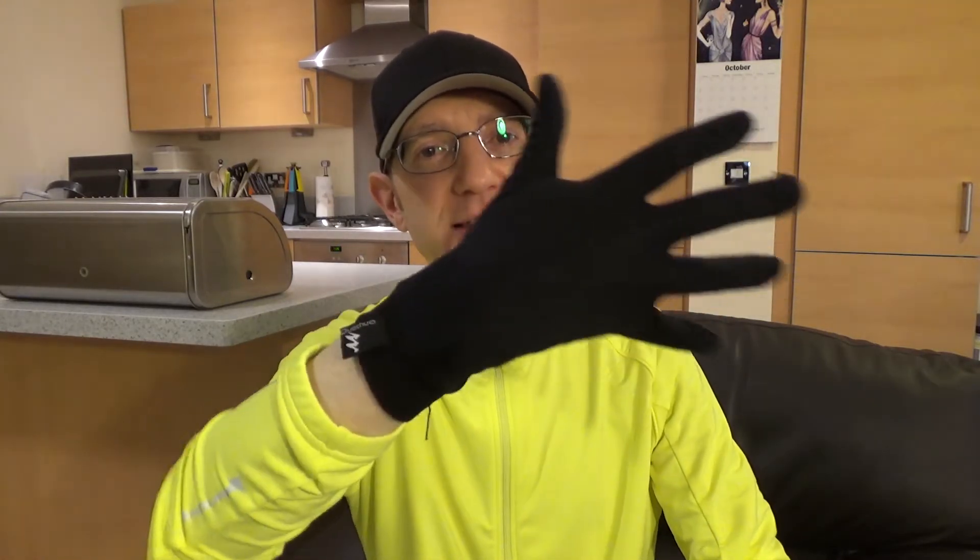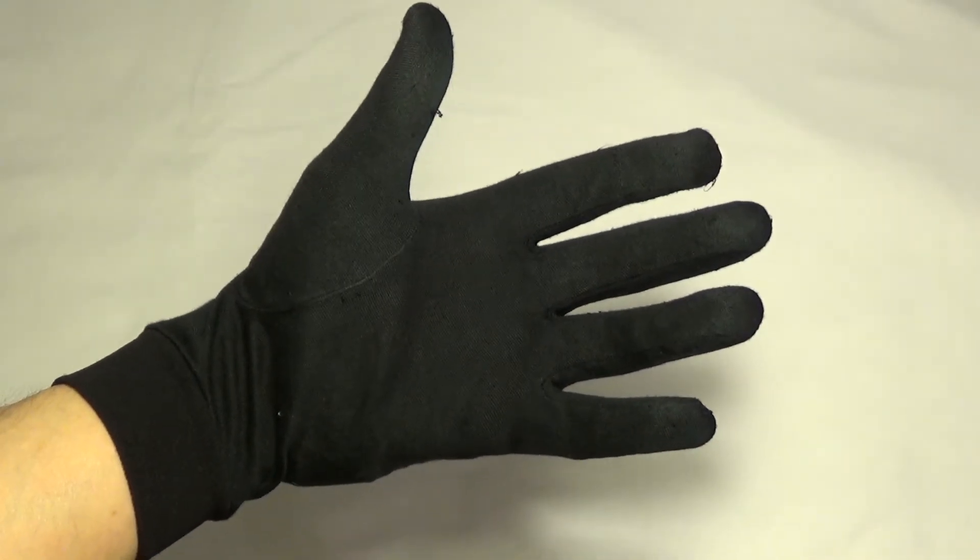When it starts to get really cold — way below zero — here's a little trick that I do. I've got these silk liner gloves from Decathlon. They're meant to be liner gloves for skiing gloves really, but they're 100% silk and really thin. They're thin enough that I can wear them inside my Gore-Tex gloves, giving you an extra liner and an extra layer of insulation to help keep your hands warm when it's really cold. So there's a little tip there.